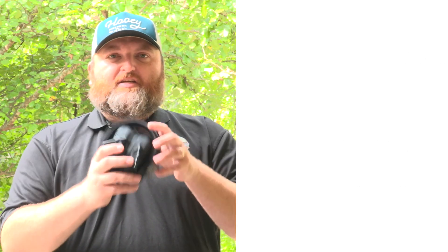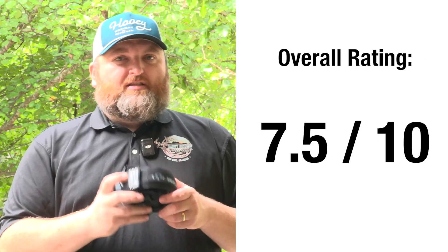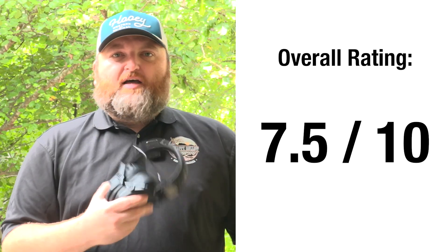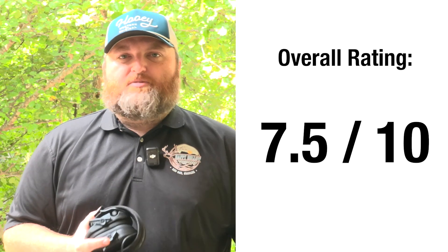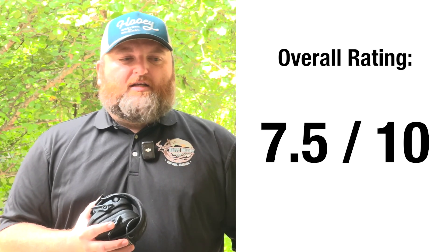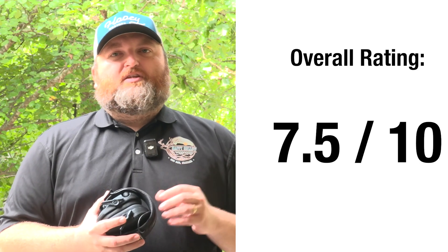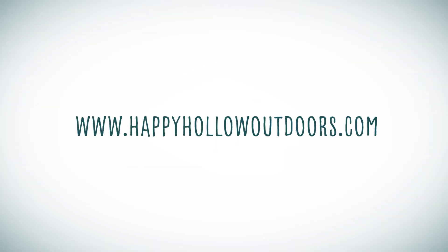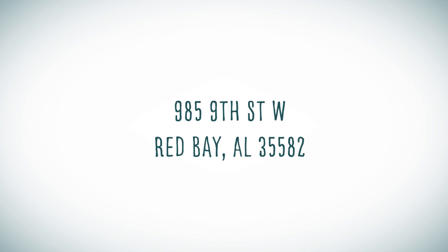Overall, I would give these a 7.5 out of 10. I think these are really good quality for the price point. You can find them at Happy Hollow — there should be a link in the description below, or you can go to our website and order them there. They retail around $53 for this set, which I think is a pretty good price point. Thanks for tuning in for the review and see you on the next one. This review has been brought to you by Happy Hollow Outdoors. Shop online at happyhollowoutdoors.com or find us in store at 985 9th Street West in Red Bay, Alabama. Find your happy place.